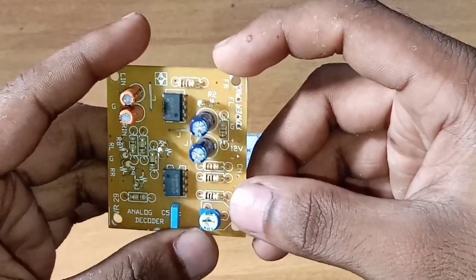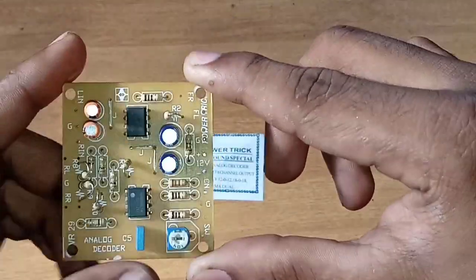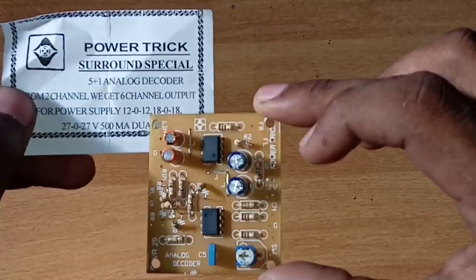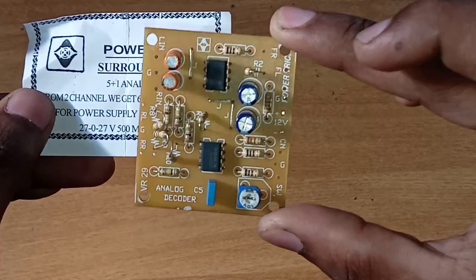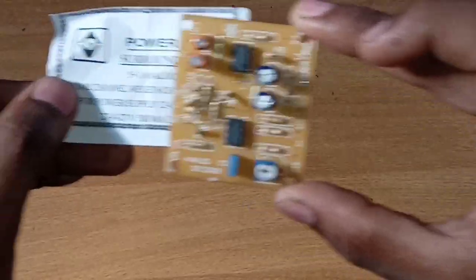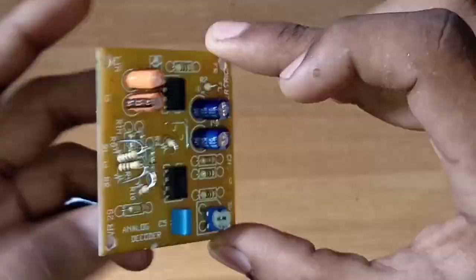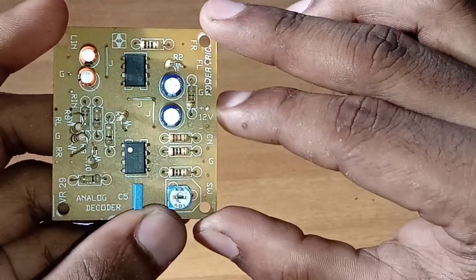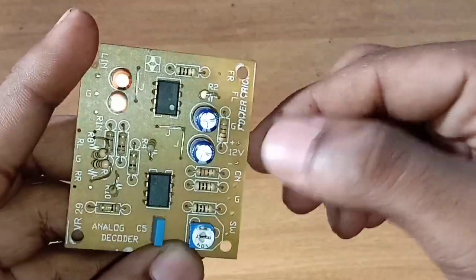Now we will start with the power supply. Now we are going to put the power in this way: plus 12, minus 12, and that's the ground.